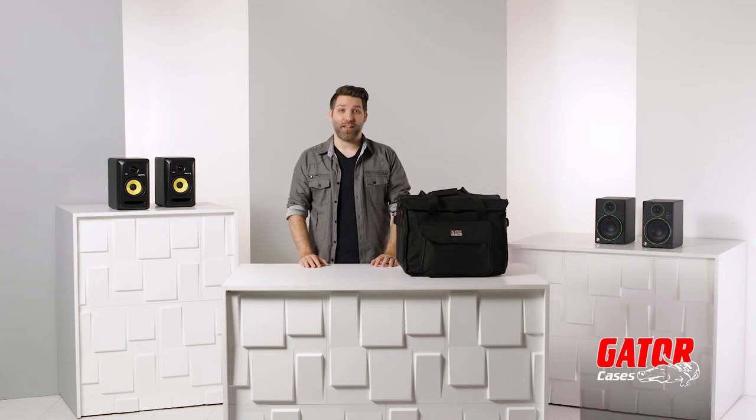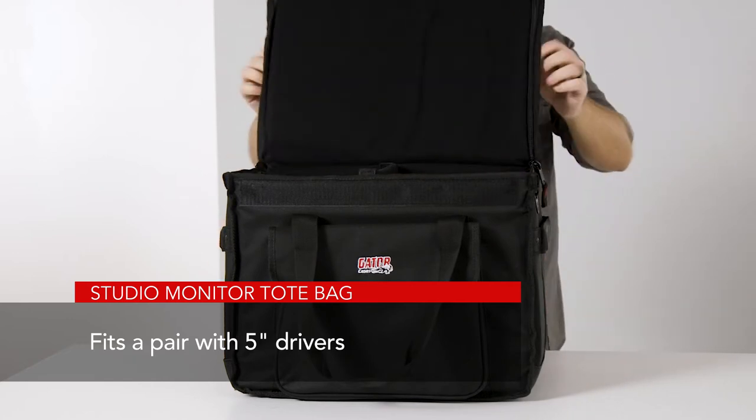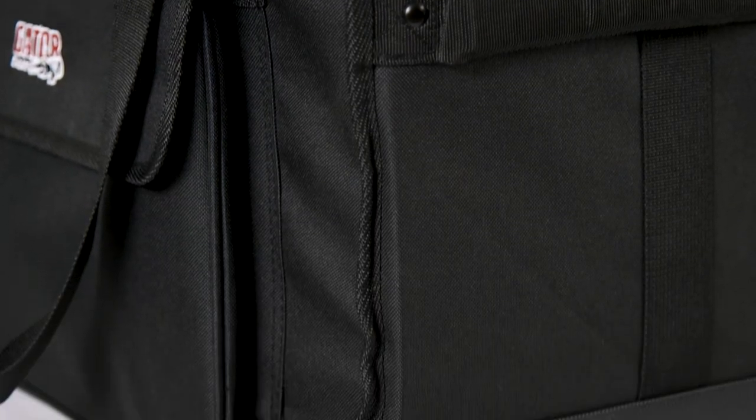Hey there, I'm David Day with Gator Cases, and here we have Gator's Studio Monitor Tote Bag. These bags are designed to fit a pair of studio monitors with drivers up to five inches in diameter. They're made with durable nylon construction and a hard plastic frame to help keep the bags' form and protect the speakers from impact.